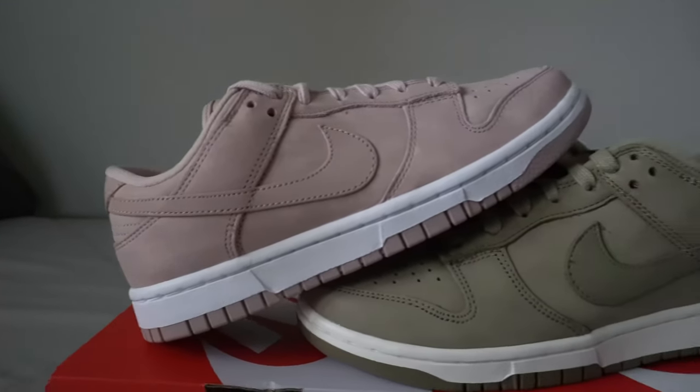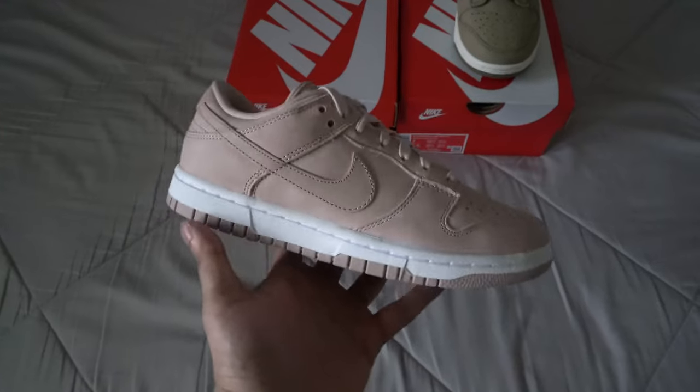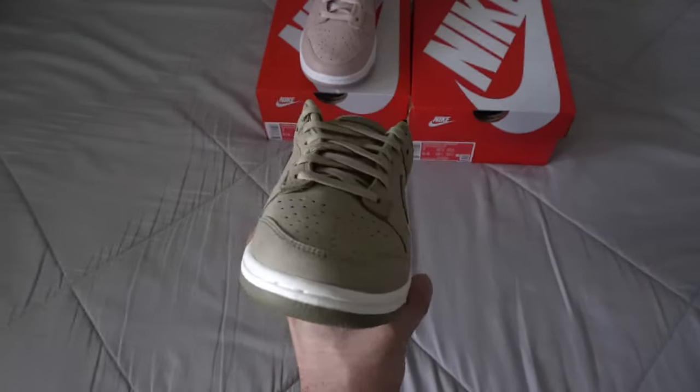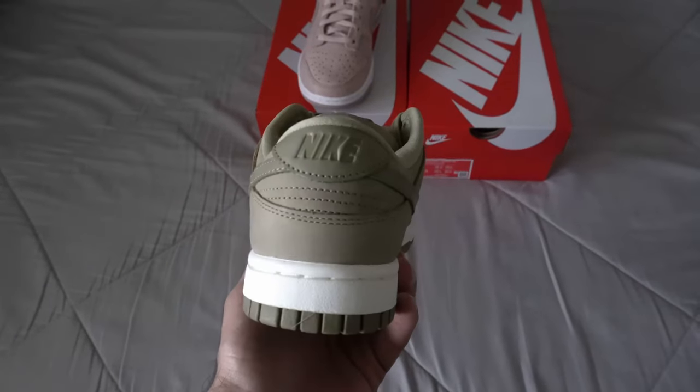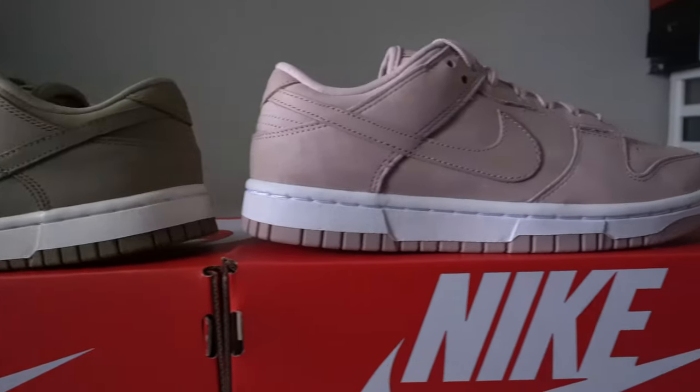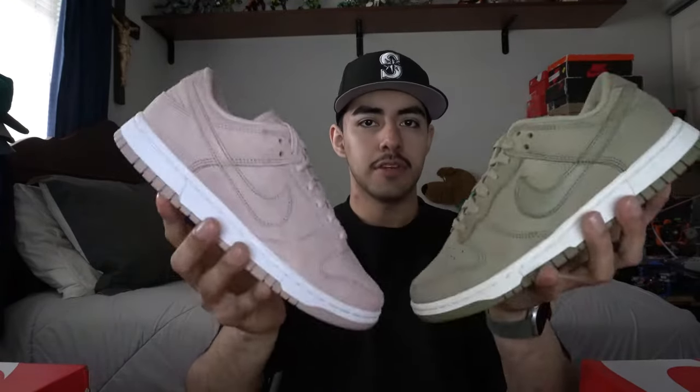What's up YouTube, Electric Cakes here back at it again with another video. Today we have something different — we're going over two sneakers I consider part of a pack. It's going to be a pair of Nike Dunk Lows in women's sizing: the Nike Dunk Low Premium PRM Pink Oxford and the Women's Nike Dunk Low PRM Neutral Olive. Very nice colors — these shoes are going to be perfect for summertime and springtime, especially if you like a more neutral, toned-down look.